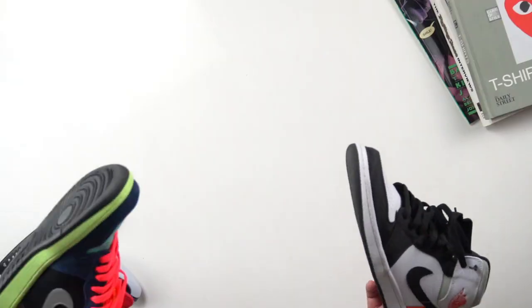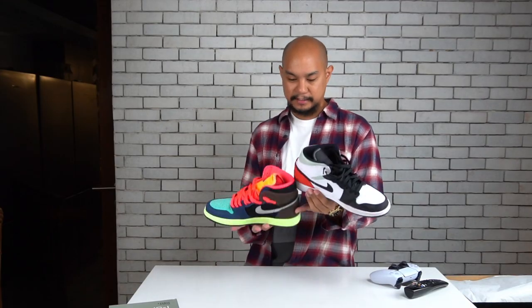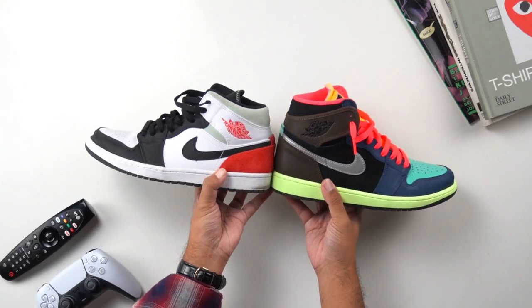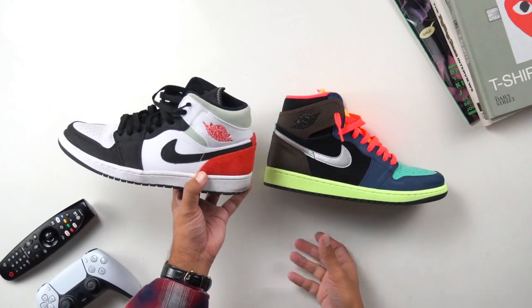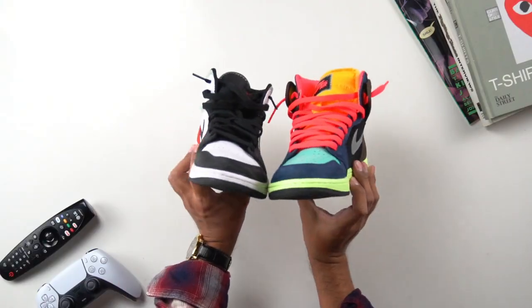You can see right off the bat the height difference between these two sneakers. Heel to heel, there is a significant difference in height. Basically the height of the collar on the mid is about the same height as the wing panel on the Retro High OG. The outsole and cupsole are exactly the same — there is no difference there.